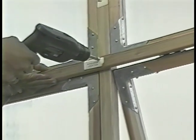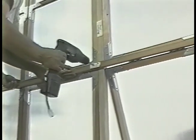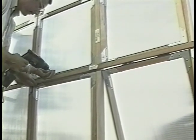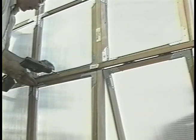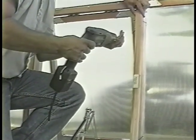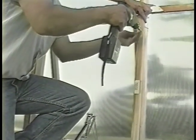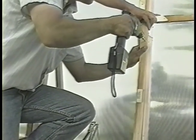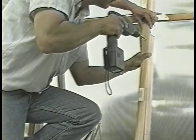At the rear vent opening, center the top wind stop three-quarters of an inch into the rear opening and secure it with one and a quarter inch screws. Now affix the wind stops to the sides of the rear vent, butting them up into the top rear stop, letting them overhang by three-quarters of an inch. Secure them with one and a quarter inch screws.